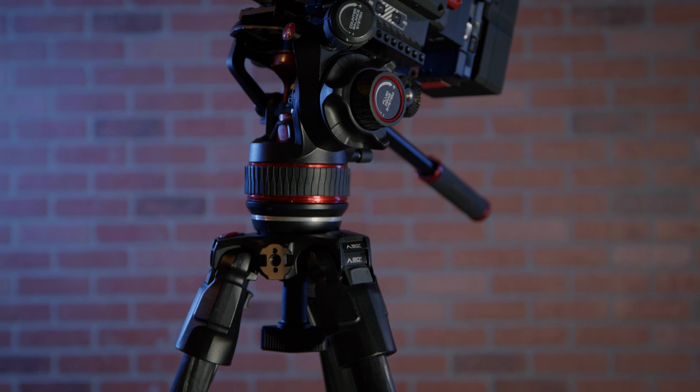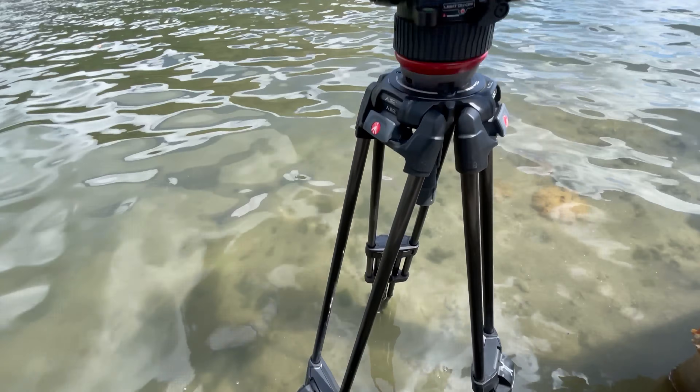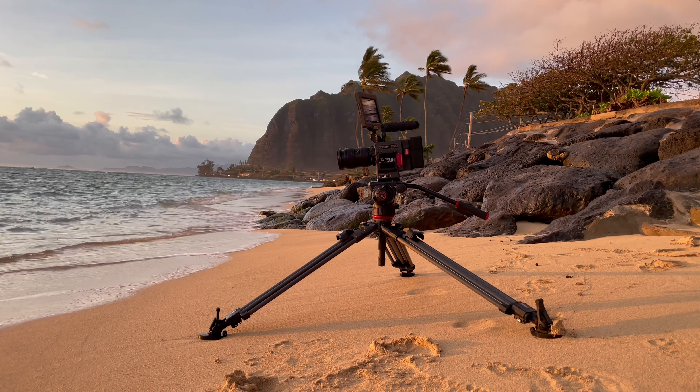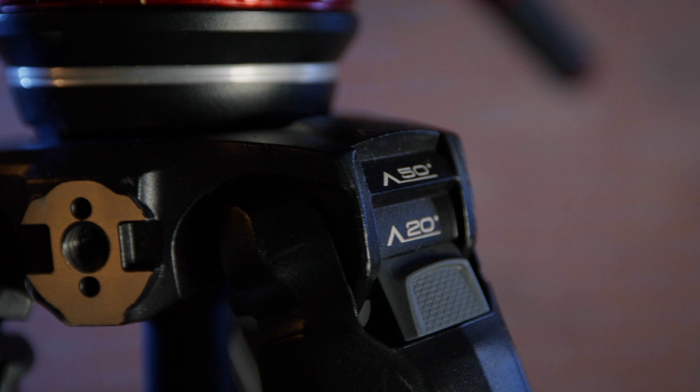Now let's talk about the tripod legs. They're carbon fiber. For us, we're always traveling, always getting on airplanes, always hiking our gear. I don't buy tripod legs anymore if they're not carbon fiber — I need that lightweight, and I need them to be sturdy and strong.